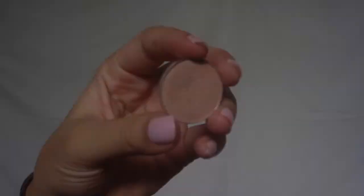Back with the lighter shade I'm going to highlight my inner corners as well as underneath my brow bone.